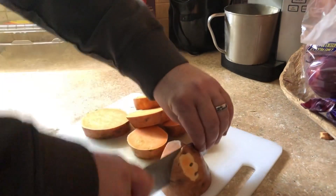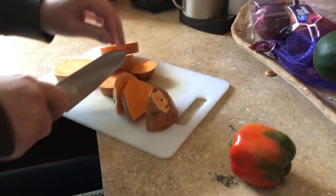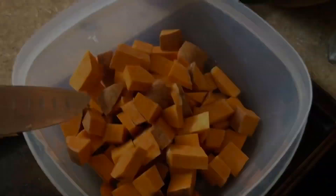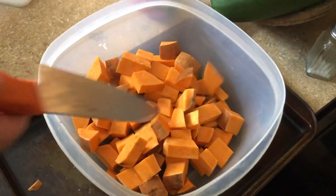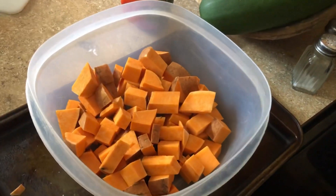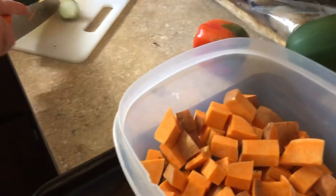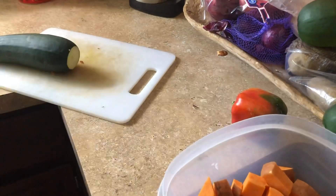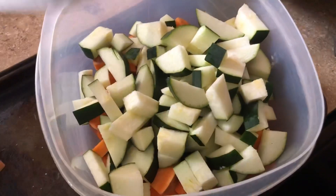So I want to cut this without cutting any fingers off. We're just going to cube this up. That's quite a bit — usually I don't buy such a big sweet potato. There you go — cut up your yams, kamote, sweet potatoes, whatever you want to call them. Now we're going to attack this zucchini, right from our garden. I'm going to grab the smaller one and do the same thing to it — cube it all up. So we've got the zucchinis all cubed up.